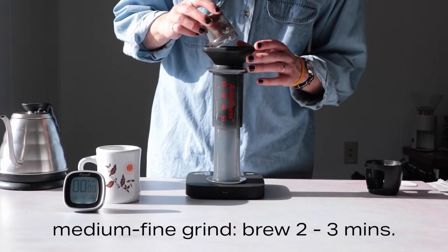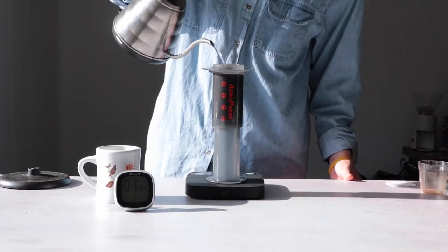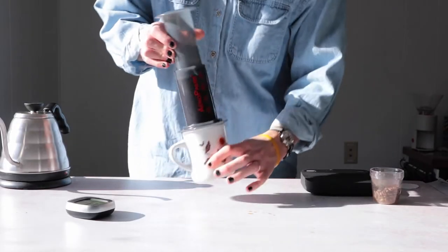Then we have medium-fine ground coffee, which brews for two to three minutes. It's for when you've got a spare moment to really take in the tactile zen of AeroPress brewing. Namaste, dudes.